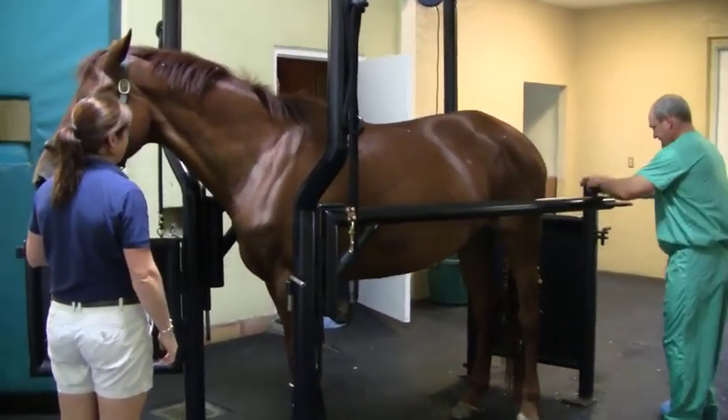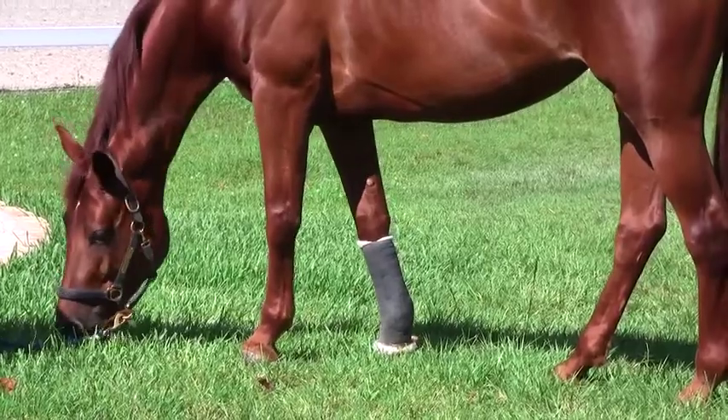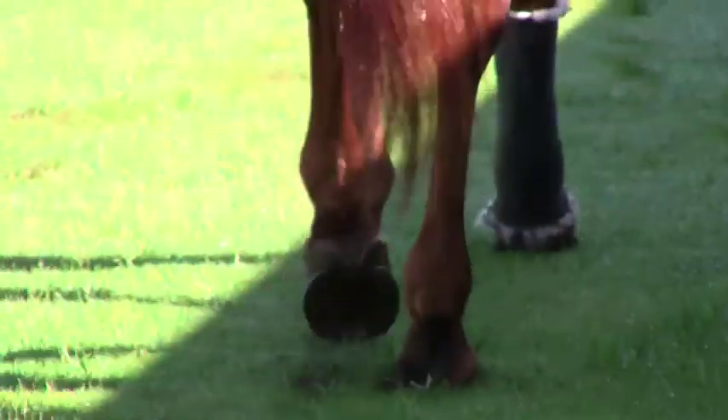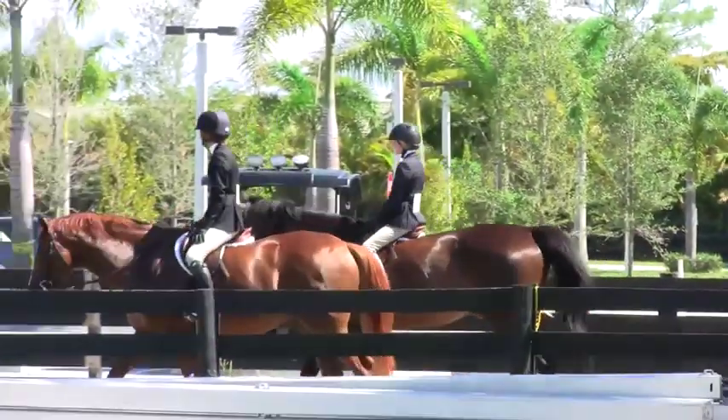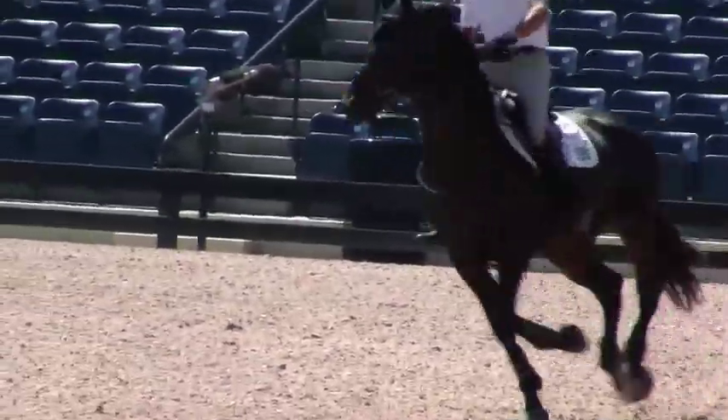A normal layup time would be four to six months for something like this, or before we were looking at one to two years. The idea is to try to increase the number of cells which produce connective tissue that make up the structure. It's an area of very low blood supply, which makes it a hard area to heal — it takes months and months, and sometimes years.